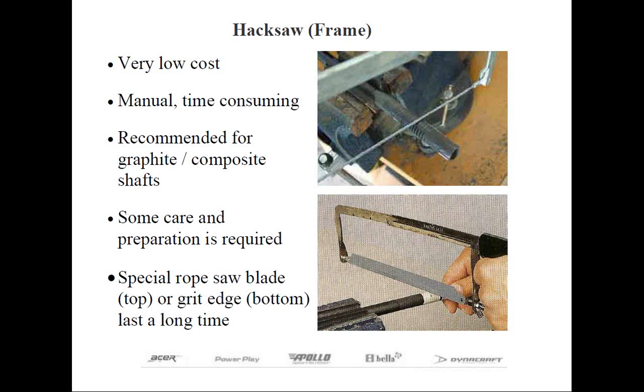Continuing on with our manual method of cutting shafts, let's take a look at a hacksaw. While a typical hacksaw blade can be used to cut steel, I don't really recommend it — the smooth chrome surface makes it difficult to cut a clean line and it'll want to slip. When I say hacksaw, I really refer to the hacksaw frame, which is a great way to cut graphite and composite shafts. The difference is in the blade: a normal hacksaw blade has teeth that are serrated along both edges, which can splinter the fibers and potentially cause breakage at a later time.